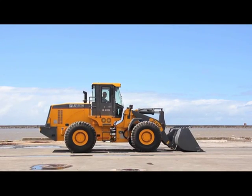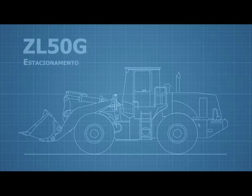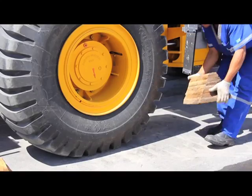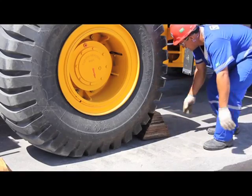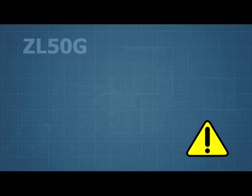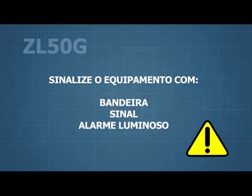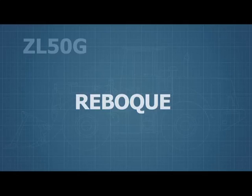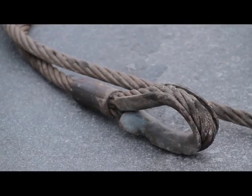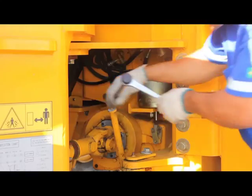When parking, select even ground and lower the frontal equipment to the ground. Remember to empty it before parking. If you must park in a sloped area, the slope should be less than one-fifth. Place wedges on the front and rear of each tire to prevent the machine from moving, and remember to put a flag, signal light, or alarm.